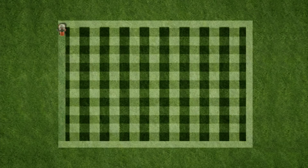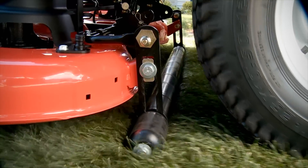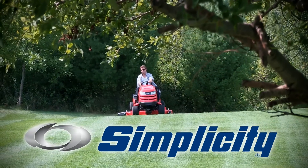Finish with a cleanup pass that neatly frames in your beautiful checkerboard design. Only Simplicity has pivoting free-floating mower decks with full-width rollers that give you a beautiful lawn pattern and a beautiful cut — because Simplicity is the way to a beautiful lawn.